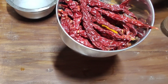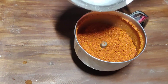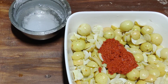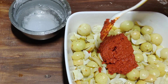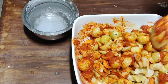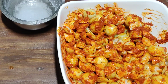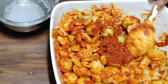First add powder. Next I will mix the masala in a little bit. This is a healthy recipe.